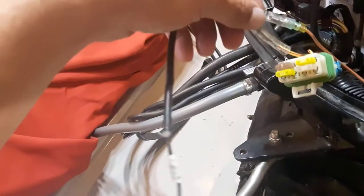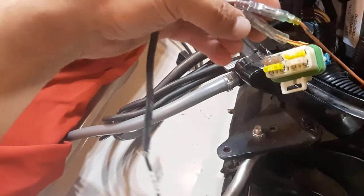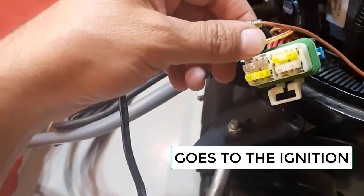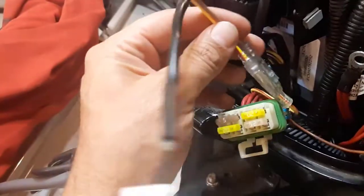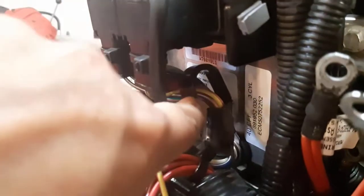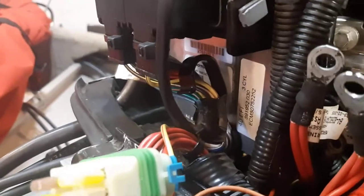Here's the solenoid wire — I've hooked up the two connections already. Make sure you push them in as much as you can for a good solid connection. One wire goes to the solenoid, the other goes into the wiring harness. I'm squeezing the diode back in behind that clamp right there — it just fits in behind there, secured so it's not flopping around and won't get damaged.